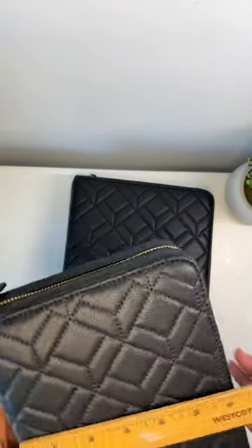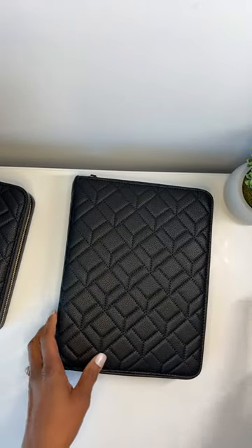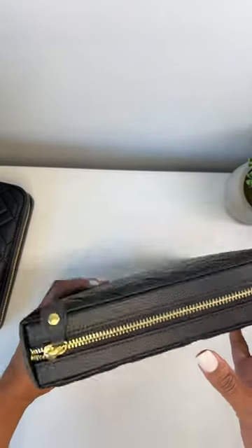If you're wondering why I'm moving my planners around, I have three cameras going because I'm going live on three different platforms at once.